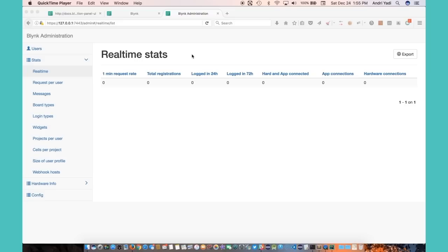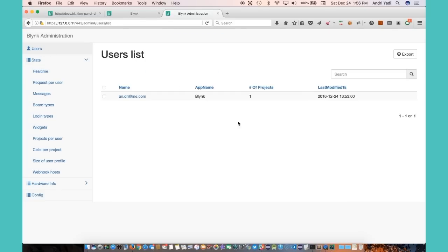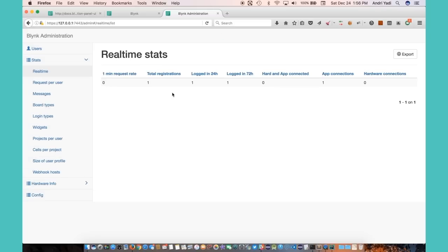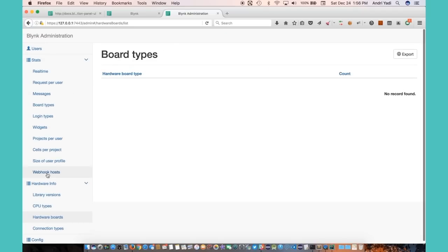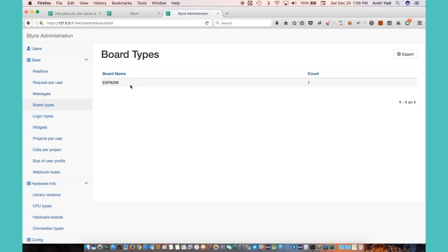Let's get back to the administration panel to check the newly created user is listed. As you can see, the new user is there. Looking at the real-time statistics, I can see a new login event. Let's confirm this is the ESP8266 board I selected earlier. Now let's go ahead and program our hardware — we'll modify the Arduino sketch to point to my own Blynk server and apply the authentication token for the newly created project.